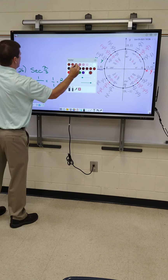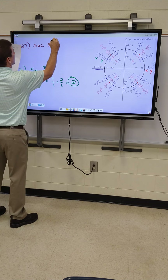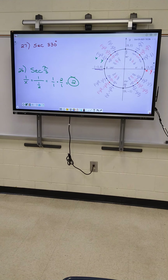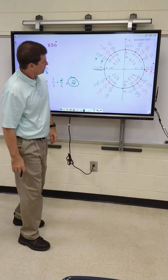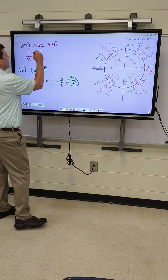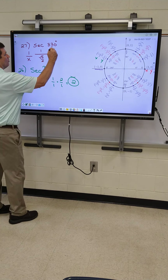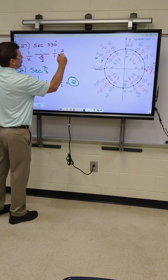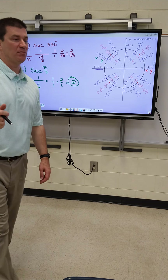All right, let's go to 27 — secant of 330. My formula is one over X. I'm going to get you all started on this, then stop and let you finish. What goes on the bottom — what's my X at 330? There's 330 right there. So it's going to be one over root three over two. I got the double fraction deal again. Keep, change, flip. One over one times two over root three. That gives us an answer of two over root three. Now you guys fix it — we can't have a root on the bottom.